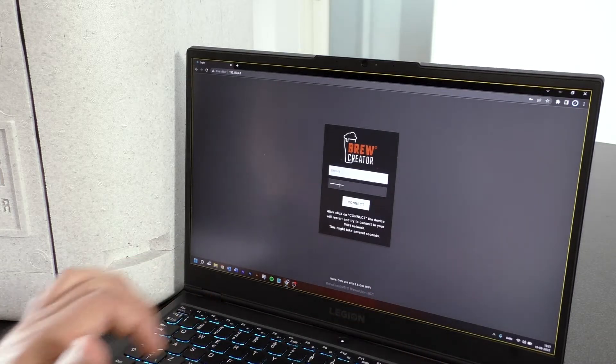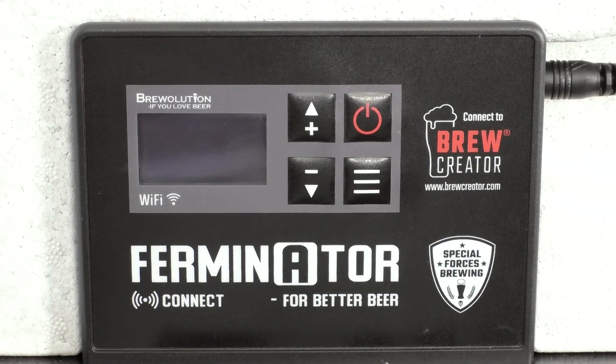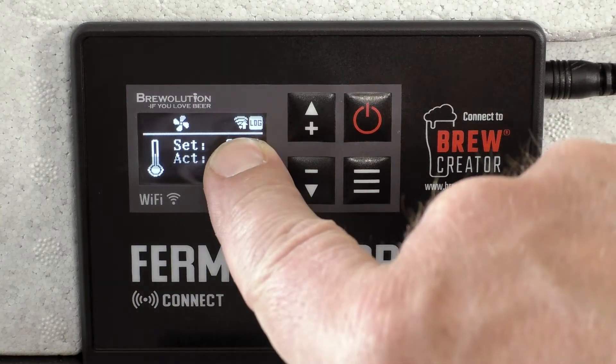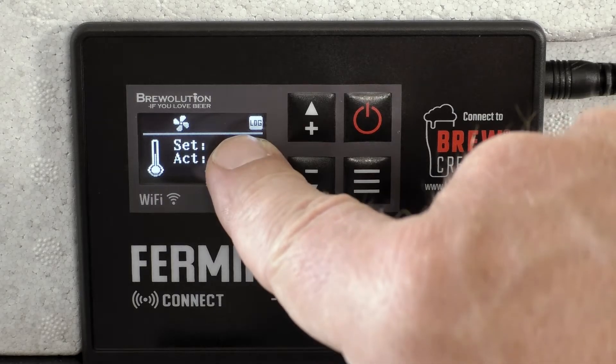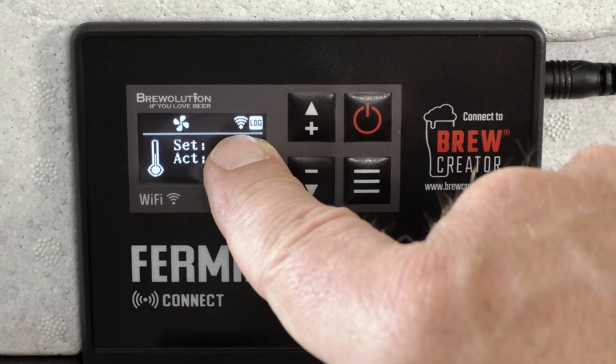A new window will open indicating a successful connection. Press Restart and the Ferminator will restart and you will see the Wi-Fi icon in the upper right corner of the display. The arrow in the Wi-Fi icon indicates the Ferminator is logging on to your network. When the Wi-Fi icon starts blinking, the Ferminator is connecting to the server.